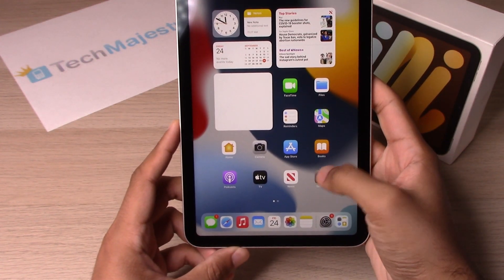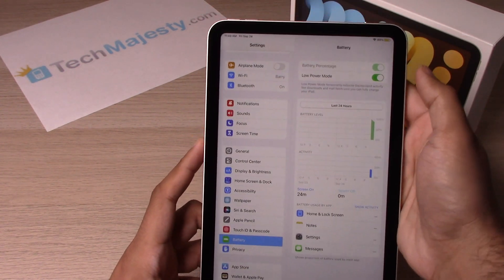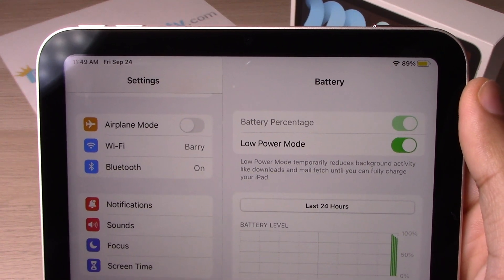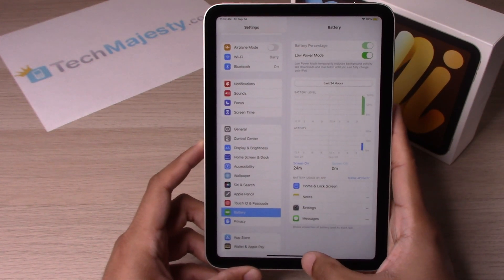For the second thing, we'll go back to Settings and click on Low Power Mode. You'll notice that the battery in the top right corner is now yellow, which means it is on low power and will conserve your battery for a longer time.